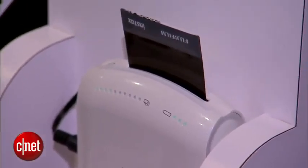If you own a smartphone, chances are you've taken hundreds and hundreds of photos but aren't printing any of them. Fujifilm wants to fix that. This is the Instax Share. Let's take a look.